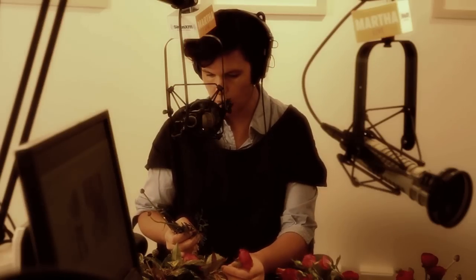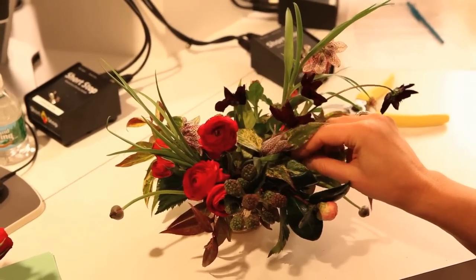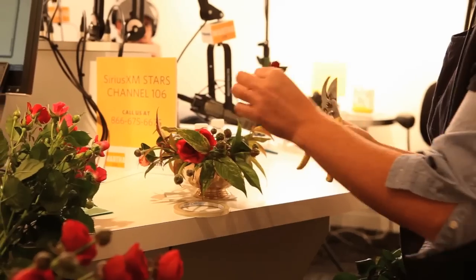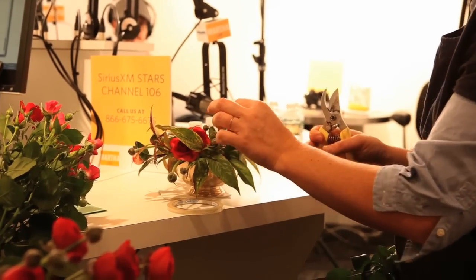I'm kind of grouping them in one area of the arrangement. I tend to not pepper my arrangements with flowers evenly — I concentrate them in groups, much more like a growing pattern. I definitely believe that there should be a bit of air moving through the arrangement. I want things to look alive.